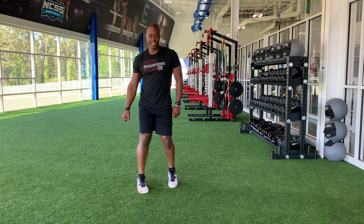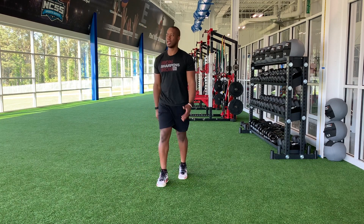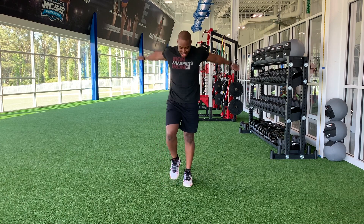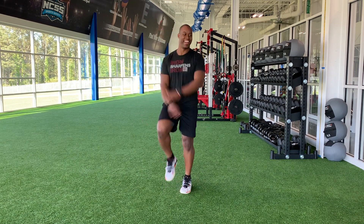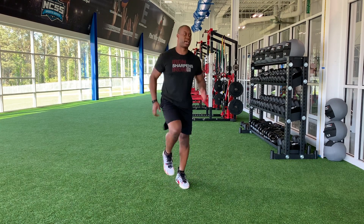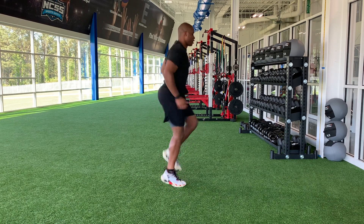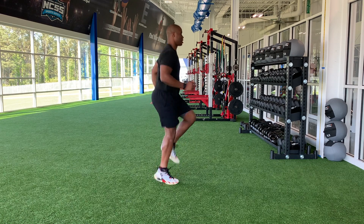All right, so we just finished that first block. Now we're going to move into the second block. We're going to go a jog in place and then an arm swing skip. So let's start out with a jog in place. We're working 20 seconds a piece. Let's do it. And go. Nice and light on the jog. Nice and light. Quick off the floor. Keep a tall posture. Elbows and knees. No need to overdo it.